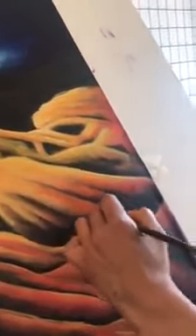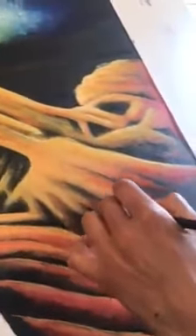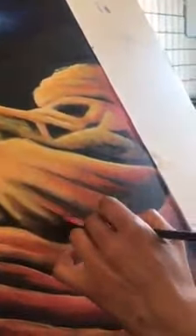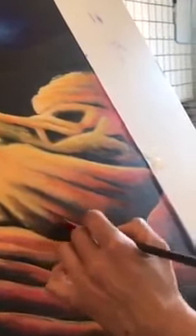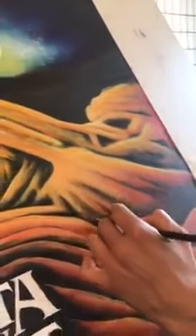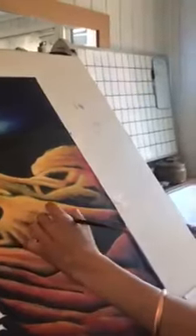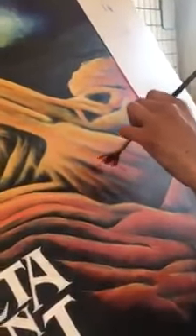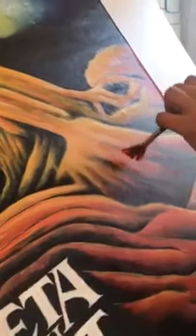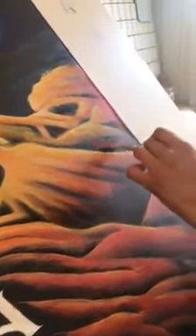It gives it a more comic book effect, which wasn't the initial drawing. But with any artist, you have to look at their work, say you like it, commission a painting, and not expect it to be exactly like something specific. If you want an exact thing, you may as well just get a print.